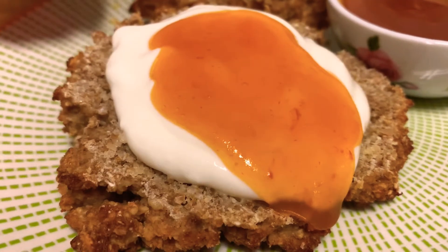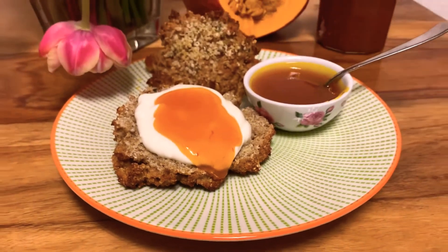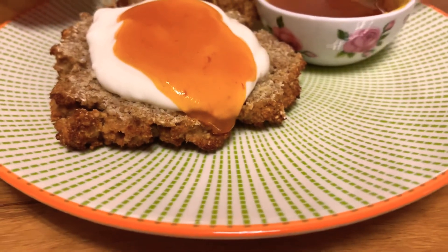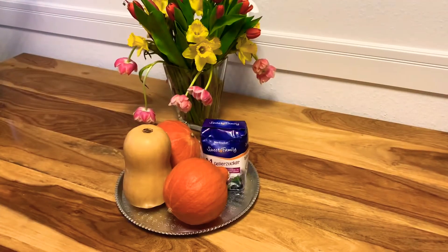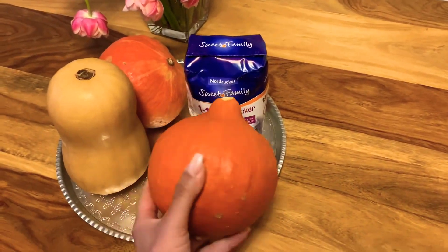Look at this amazing vibrant orange color! In today's video I'm gonna share with you a super delicious recipe for a homemade creamy pumpkin jam. For today's video you're gonna need one kilogram of pumpkin flesh and one kilogram of sugar combined with gelatin.